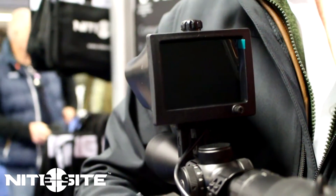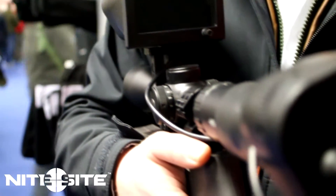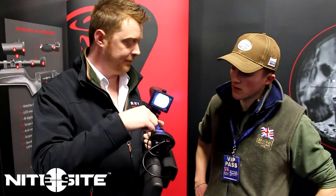Another neat feature of the Artec is the external focus wing. This allows you to fine-tune your crosshairs, so you no longer have to remove the camera and adjust it with your finger — you can just adjust it from the outside using the cog here.